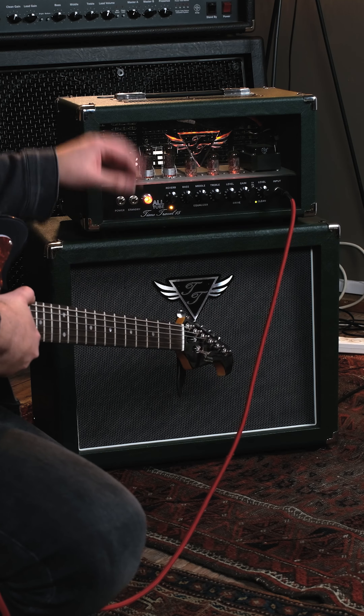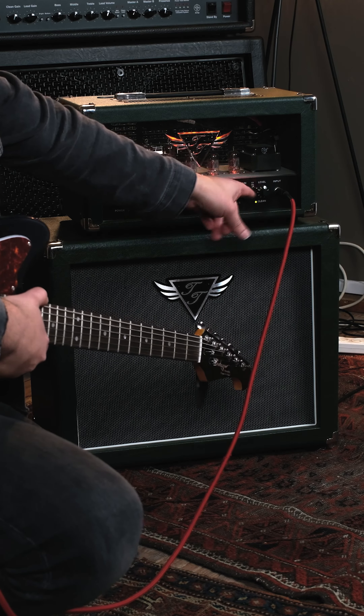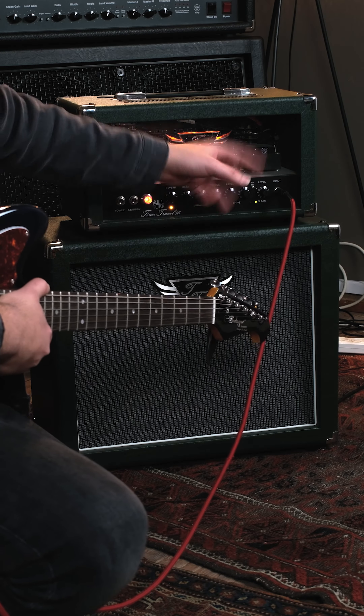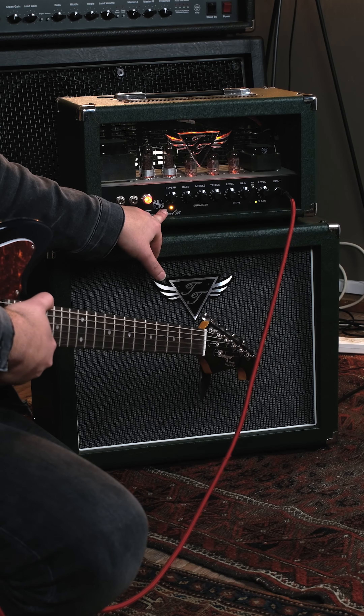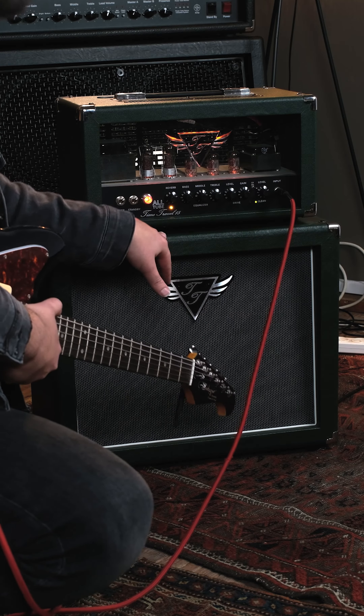We got a 15 watt tube head with a cabinet. It's a two channel amp, you can go from clean to overdrive. You got your equalizer — bass, middle, treble — and separate level controls for both channels and a built-in reverb, so you can play whatever you want without having to carry a reverb pedal, and it actually sounds great.